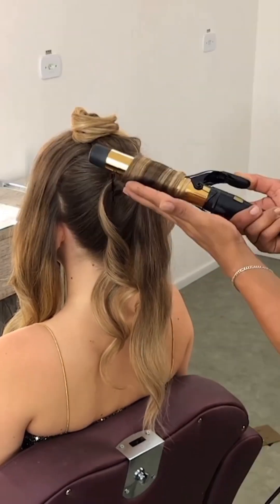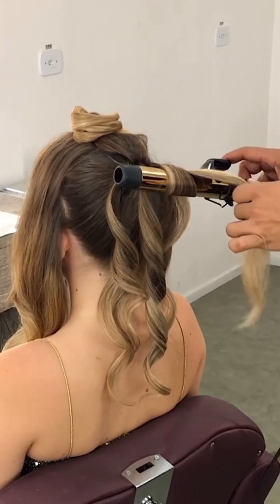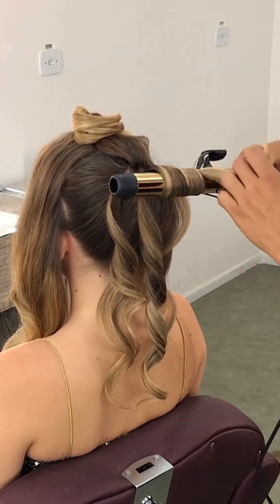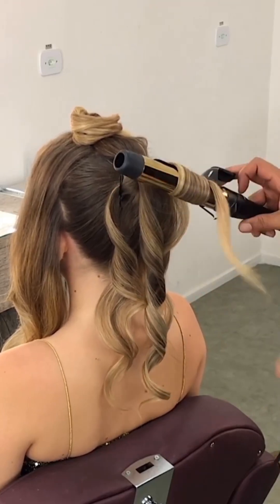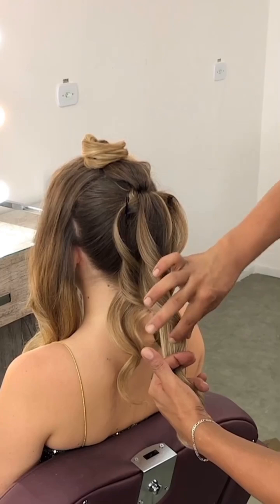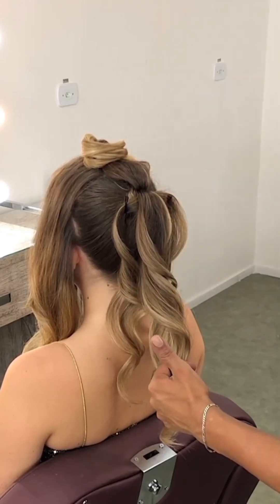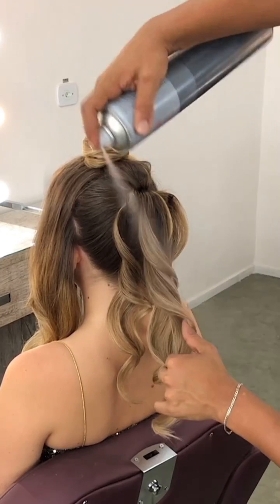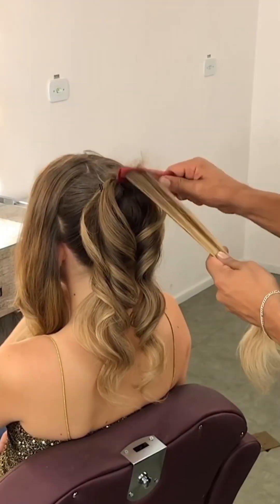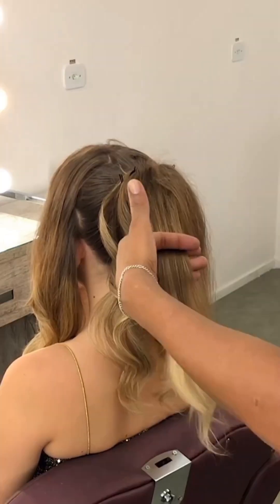When you curl the hairs, use the pulling technique — pull it carefully and spray it to fix the curl. Here I am using a holding spray.